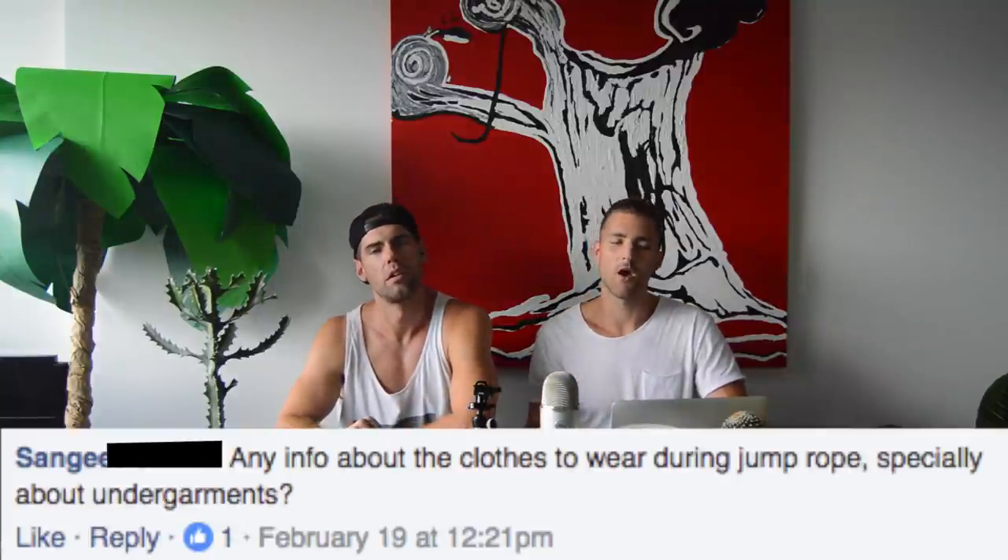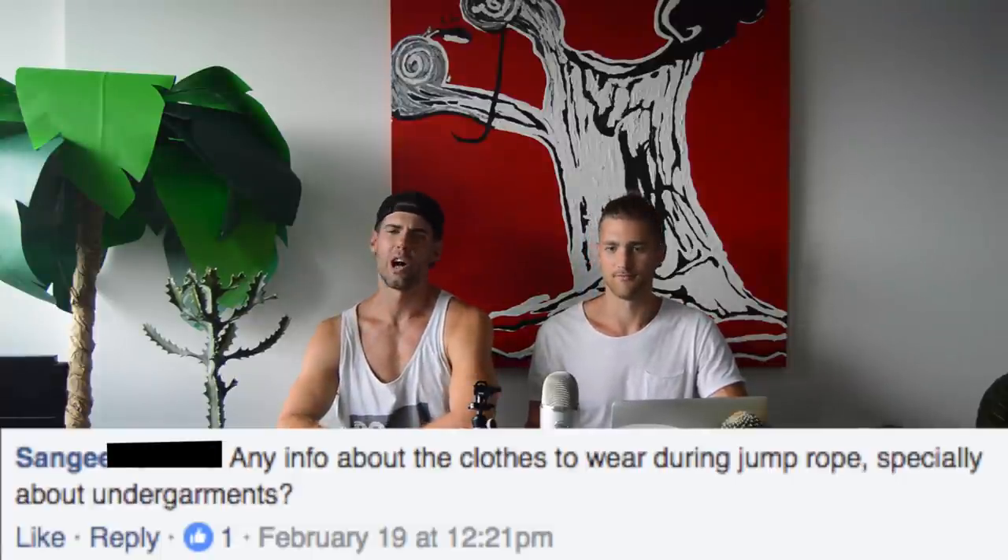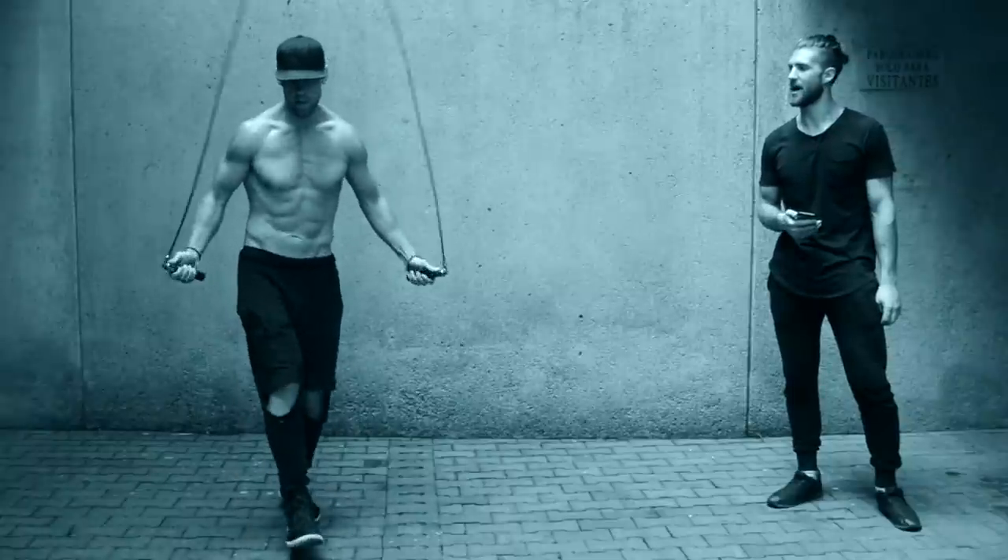Sam asks: what should I wear when jumping rope? Sneakers are ideal. Compression shorts for underwear keep everything snug and supported. Mesh shorts work great, and we obviously wear a lot of sweatpants — even though some of you make fun of the holes in them.